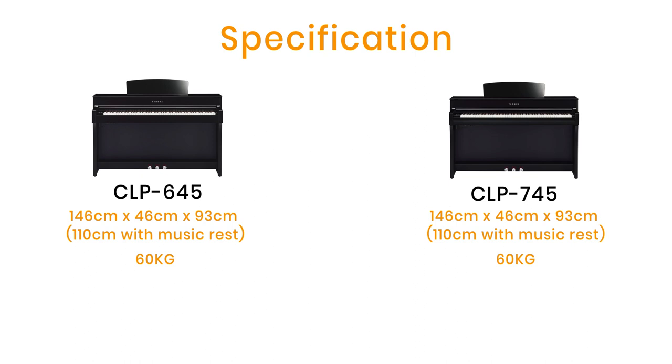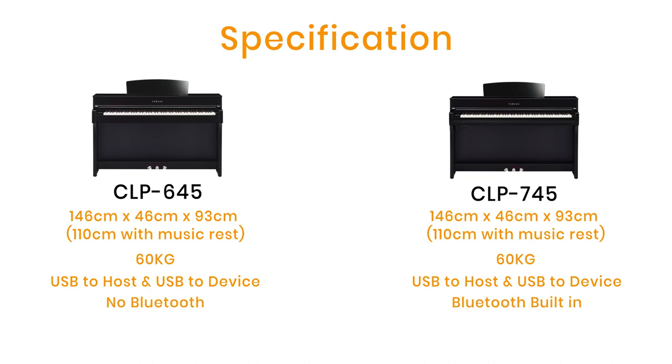Both models have a USB to host and USB to device, so connectivity to a computer is really easy and saving recorded songs to a USB memory stick is very simple. The 745 has built-in Bluetooth, unlike the old 645 where you needed a Bluetooth adapter for about £50.